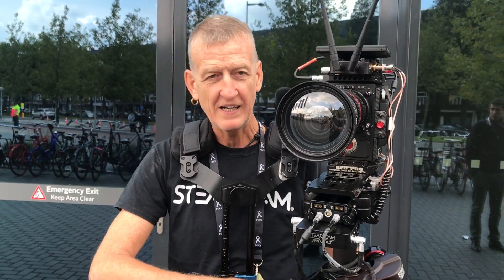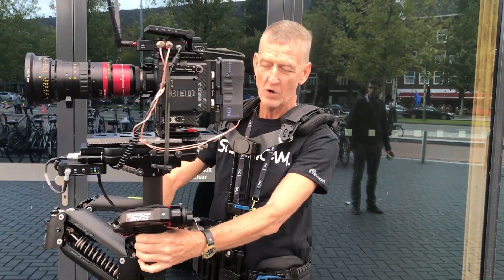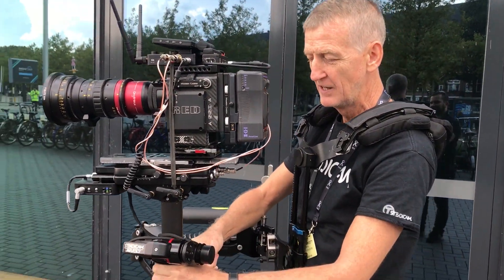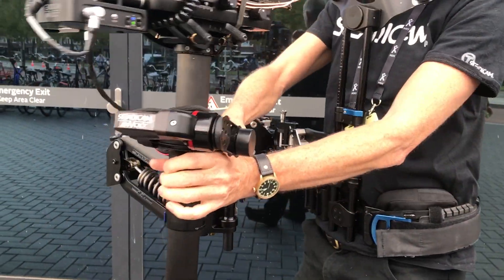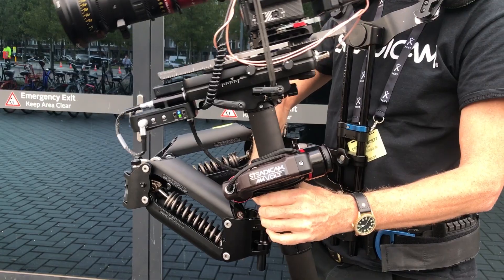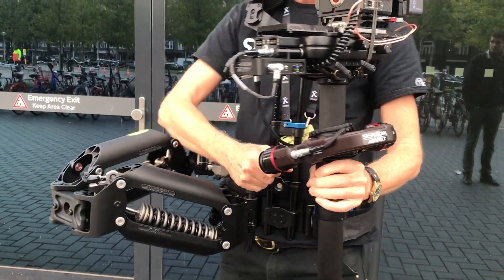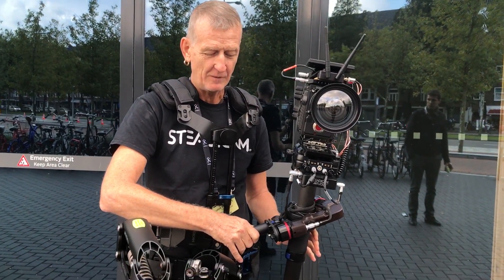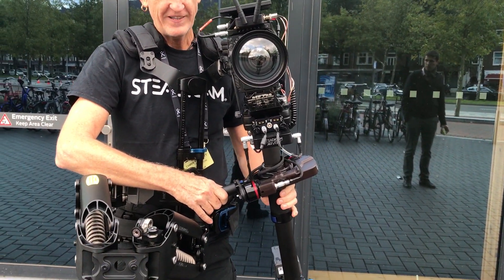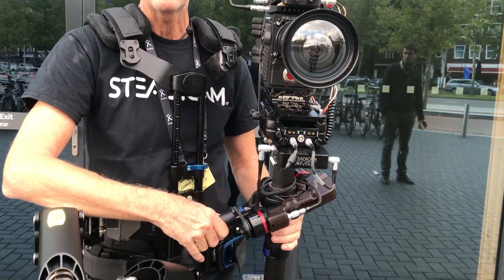When we're working as Steadicam operators, we're working with our hands around the gimbal, trying to control the Steadicam in all different axes. Of course, we're panning, we're tilting — but the one axis that we really don't want to be going off is the level. Of all the axes, this is the least interesting one for us to put our attention into, and yet it demands a huge amount of our attention.